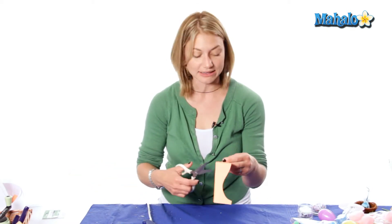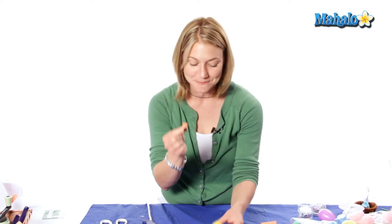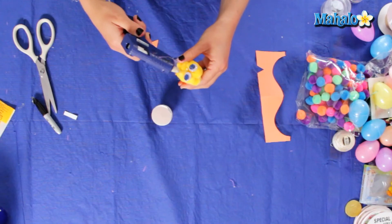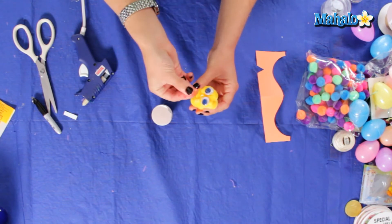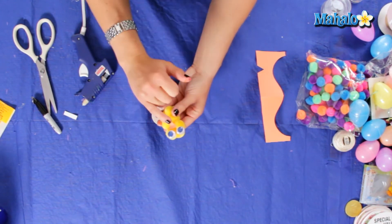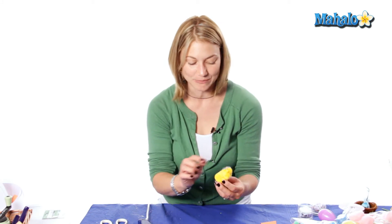Now we're going to add a little beak, which is where our orange construction paper comes in. You can just cut out a little triangle — you can also use foam. It can be a little beak or a large beak; I'm making a medium beak, just to go right in front of him, right where his nose would be. And there's our little face. You can also have the beak sticking straight out if you want, but I'm just going to have him down.